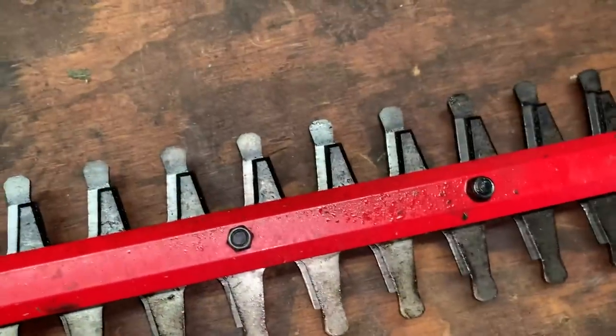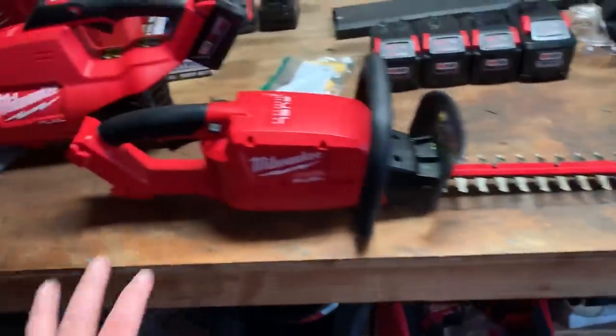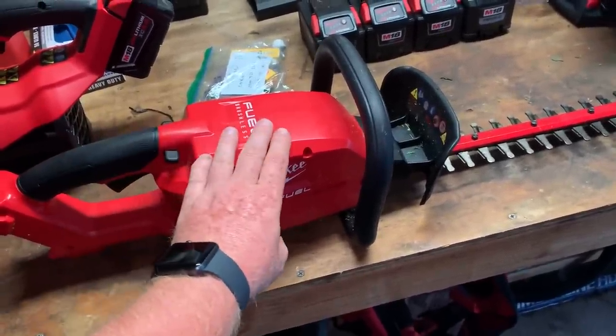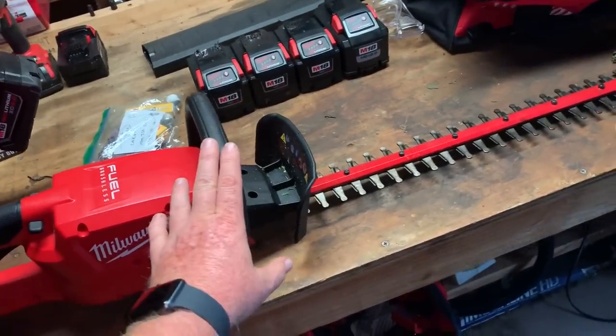I'm going to give you my official ruling — my likes and dislikes. Let's go with my likes: it's comfortable. It's not the lightest — my HS56 Steeles are lighter than this — but it feels comfortable. It's ergonomical. I've had no issues. I can prune with it with one hand.